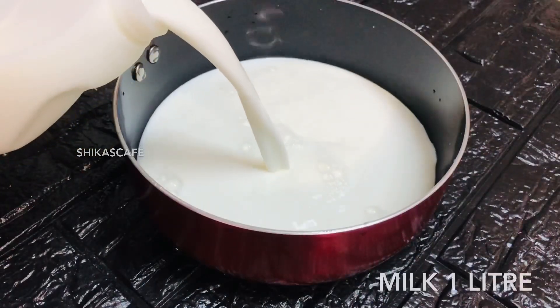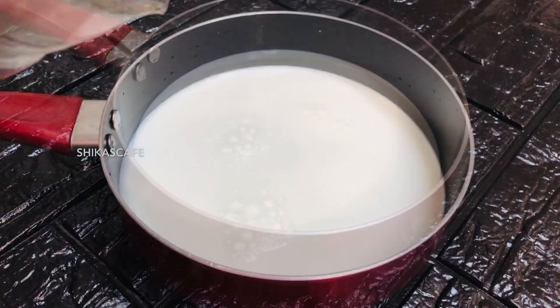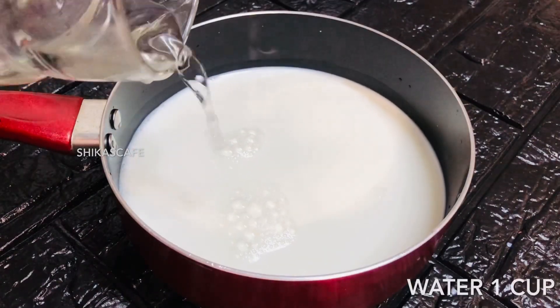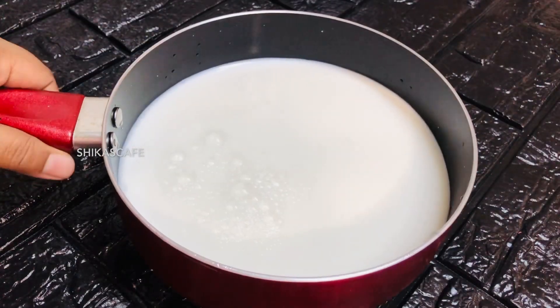I have to add 2 tablespoons of the drink. We will put the saucepan in a glass of the drink. If you want to add 2 tablespoons of the drink, we will mix it as well.